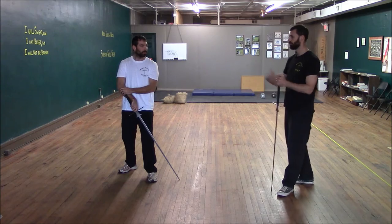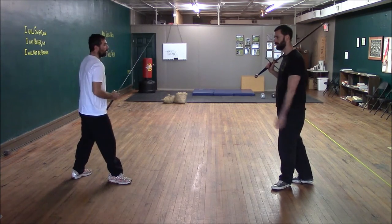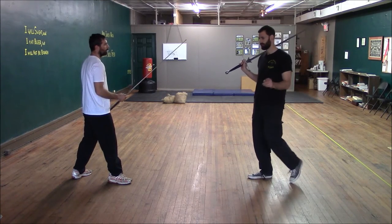The Schielhau — we're doing long and short today. The Schielhau works if someone's fighting against you really long, as in longpoint, and it also works if they're fighting very short against you. It's a very versatile technique.